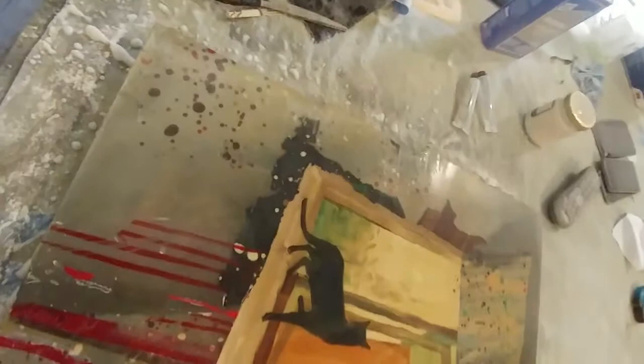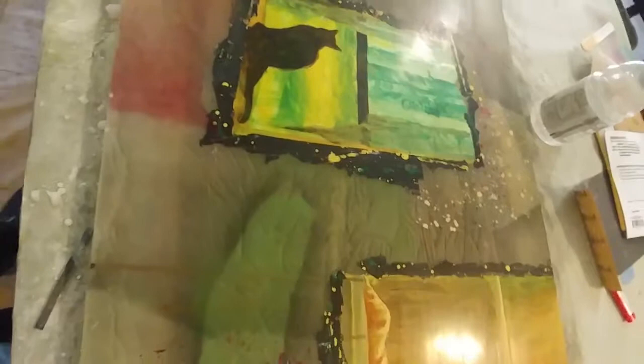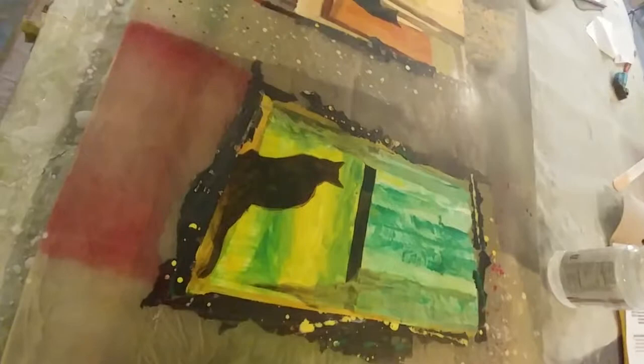I've wet sanded the whole thing and dried it off with a towel. The painting has miraculously reappeared. Now I'm going to assess what I want to do next. Any painting I want to do on it now I can do with a brush, with the spray, or whatever. And the clear coat can go right over that without putting more resin on.